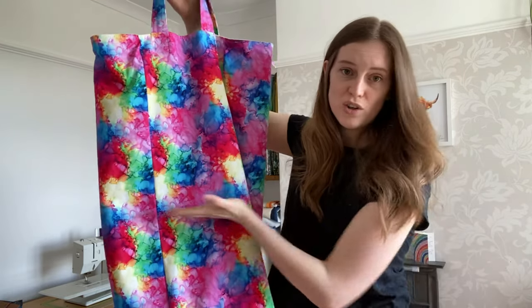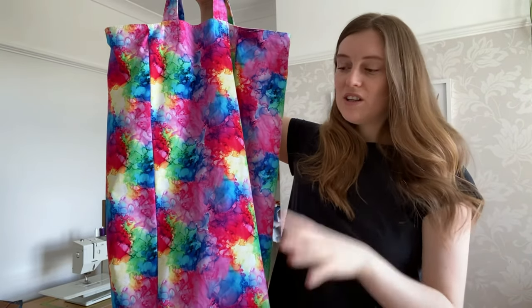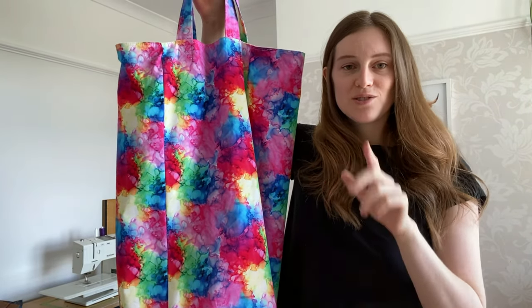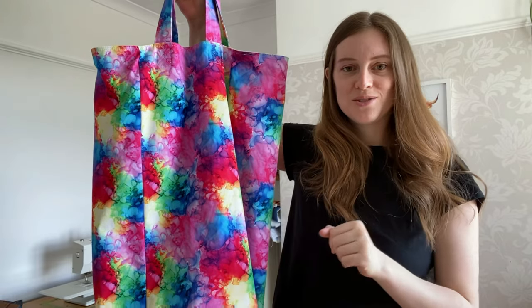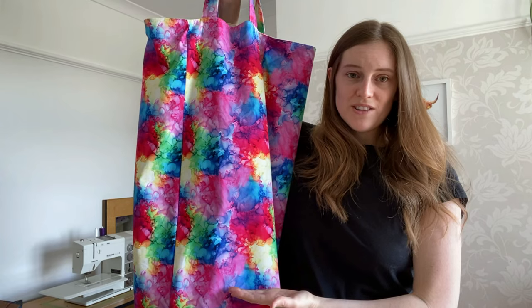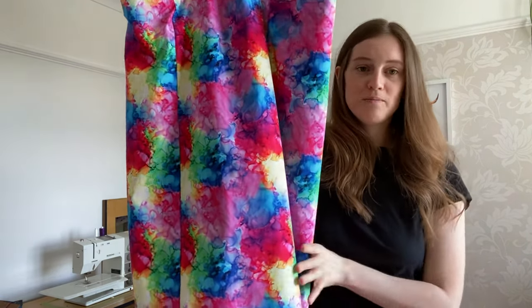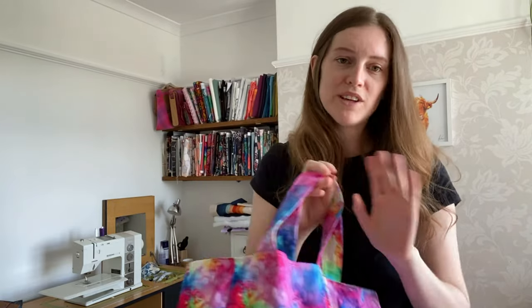There are a lot of different uses for this, and if you wanted it to be shorter or smaller, you could just cut the panels shorter. These are all 35 inches long. The measurements for every pattern piece are in the description and will also be on screen. So instead of cutting them at 35 inches, just cut them at 25 or 20 or whatever you want to make the bag smaller. It's really adaptable.